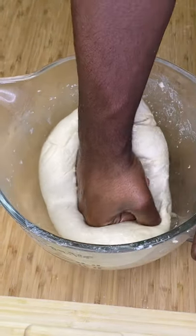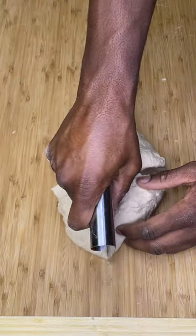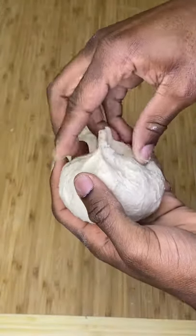Once doubled in size, punch it down, knead it a couple times, form it into a big ball, then form that ball into smaller balls.